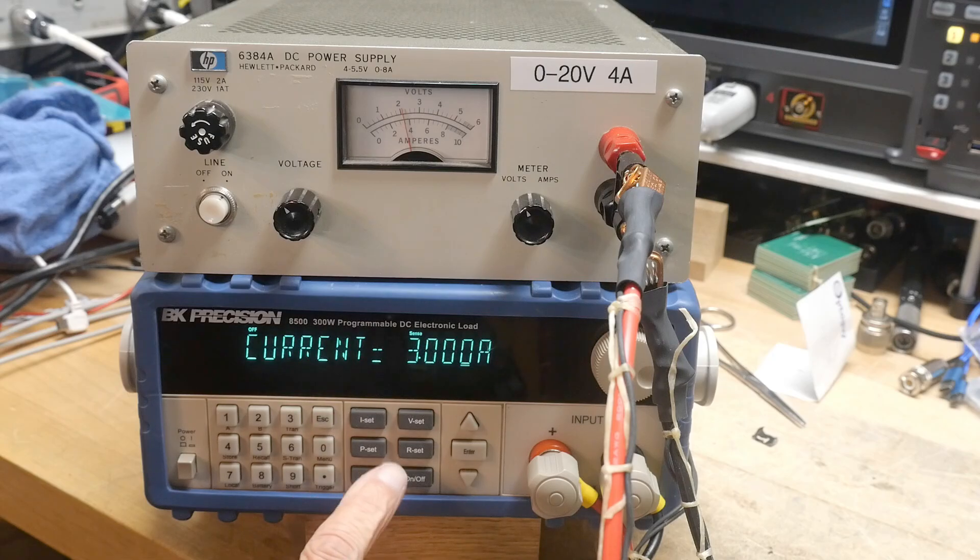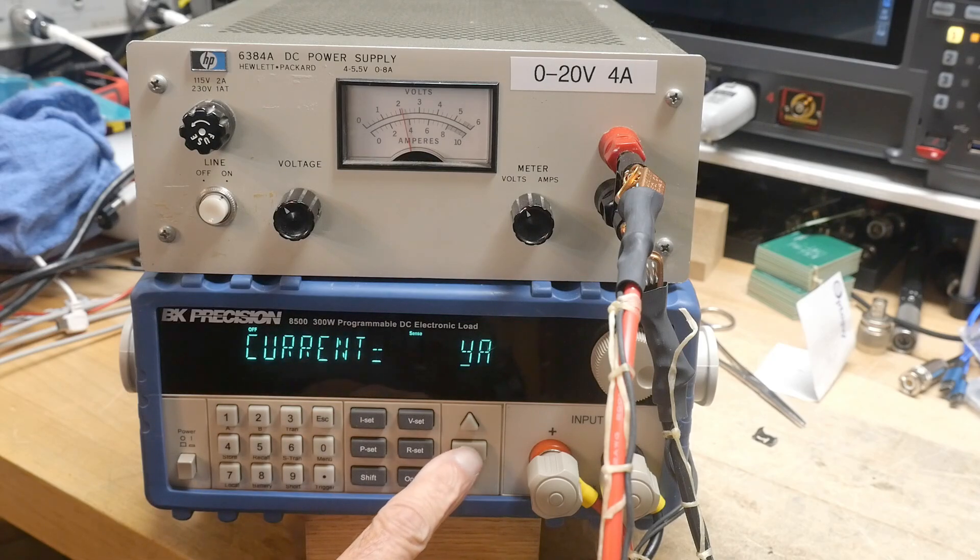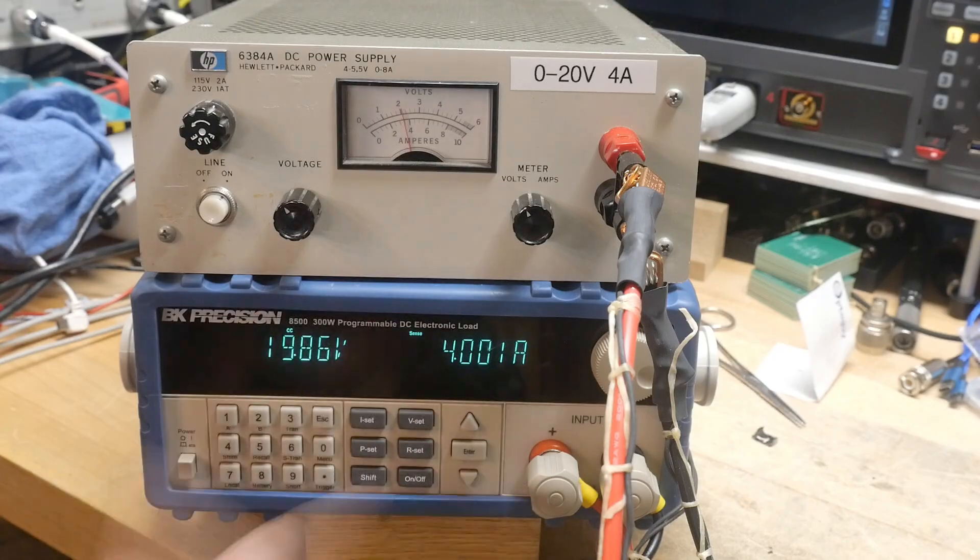Let's do a current of four amps. At four amps it drooped a little bit to 19.8 volts, but everything's working great at four amps.